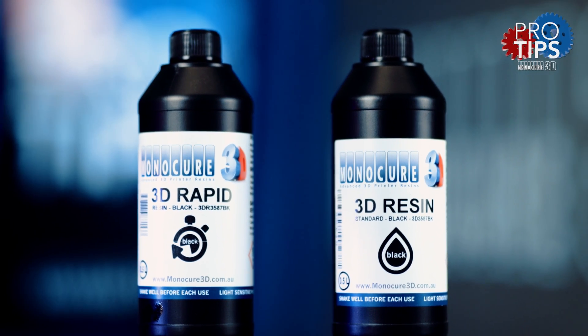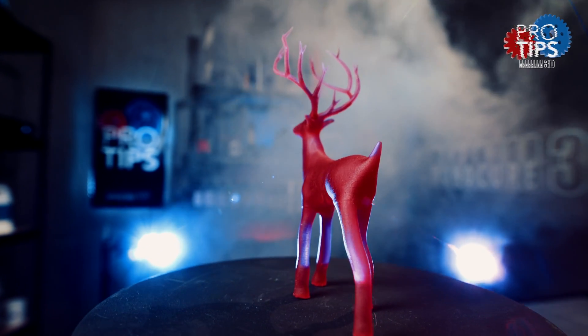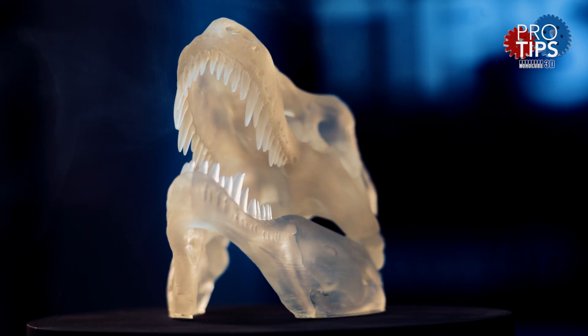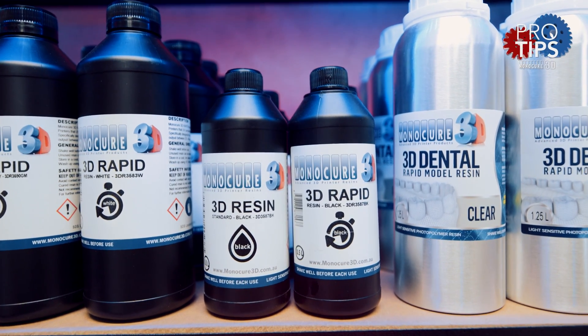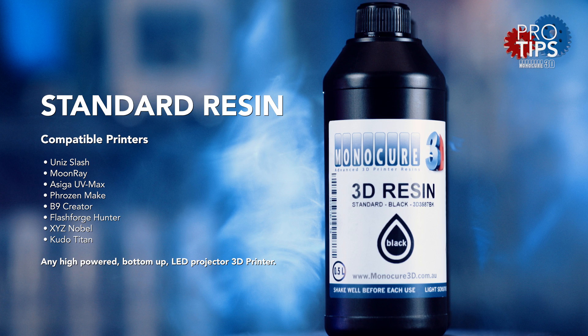The main difference between our standard and rapid formula is the power which is needed for it to be cured. Both will cure in the same spectrum of UV light, but rapid will take less energy and time than standard. We originally developed the standard resin to work on high-powered DLP type 3D printers that use a projector module. The rapid formula was developed for low-powered LED printers that use an LCD screen to cut the shape of each layer.